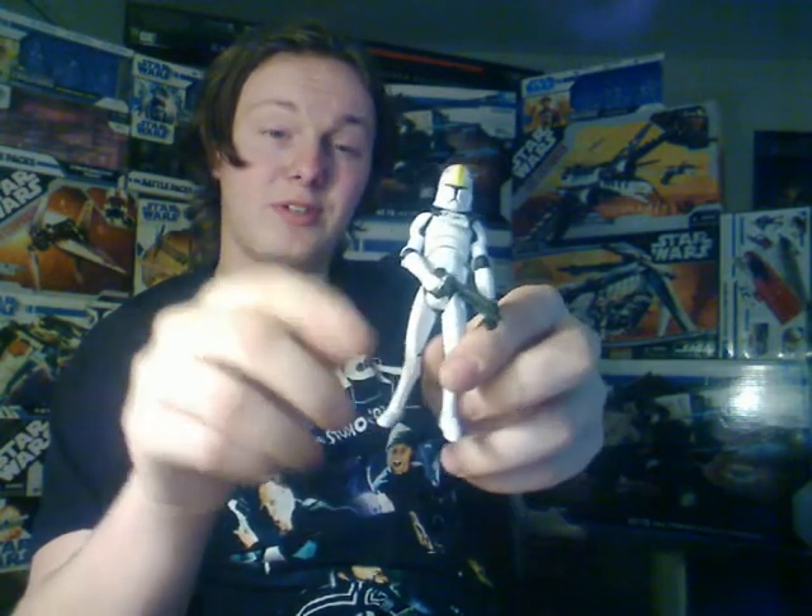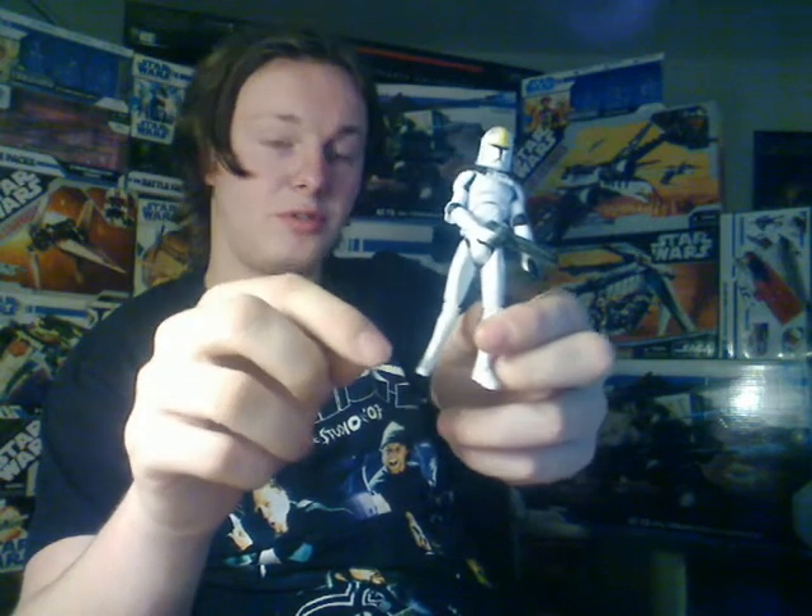As I said, he is a repaint of the Clone Trooper, so he comes with the same articulation, which means: ball-jointed neck, ball-hinged shoulders, ball-hinged elbows, one swivel wrist, and one ball-hinged wrist, which is quite interesting. A ball-hinged torso, also a ball-jointed torso, swivel hips, ball-hinged knees, and ball-hinged ankles — which is pretty much as good as it gets.